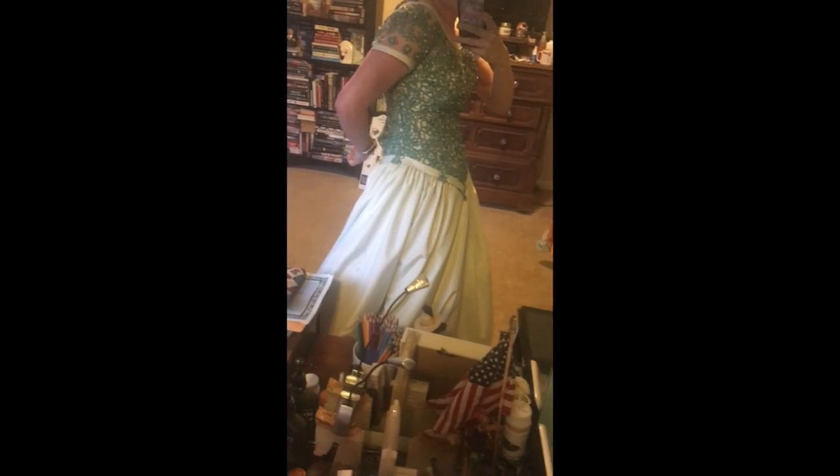This fit me earlier but I think I might have had too many tacos at dinner because it's not going on right now. I'm gonna need mom to get me into it. I managed to get it zipped but my wrist is stuck.